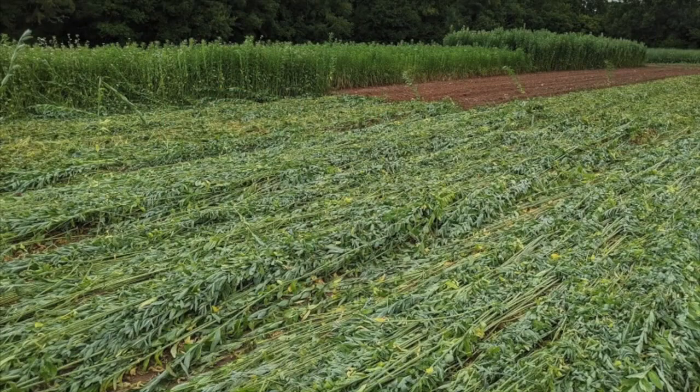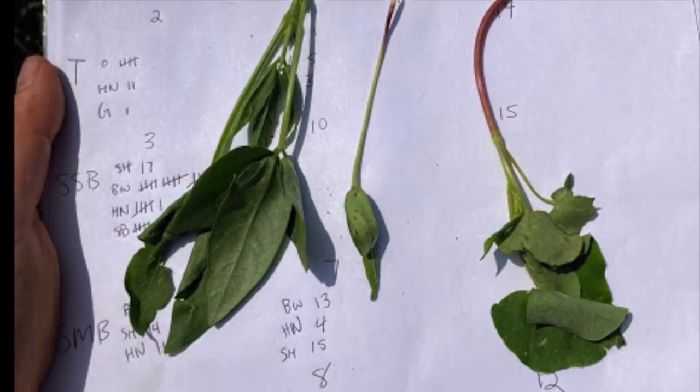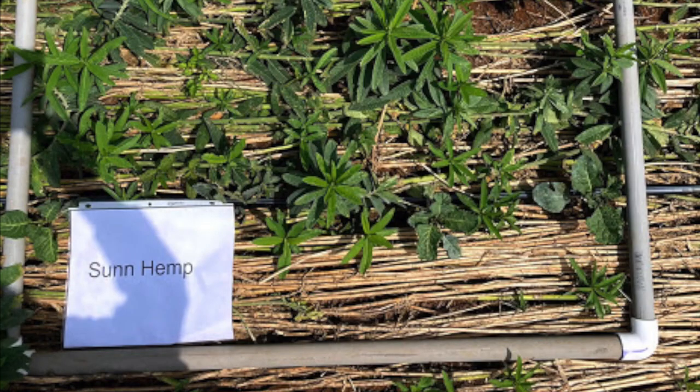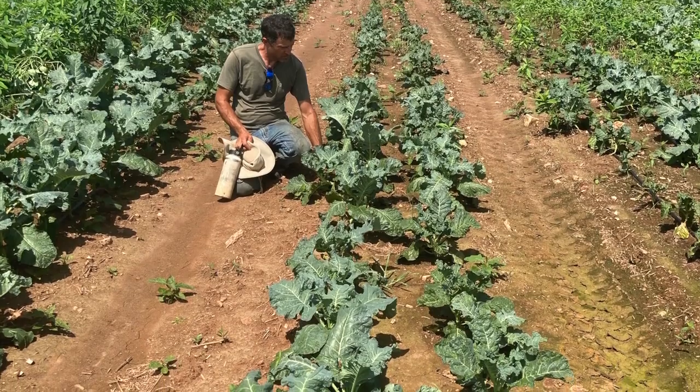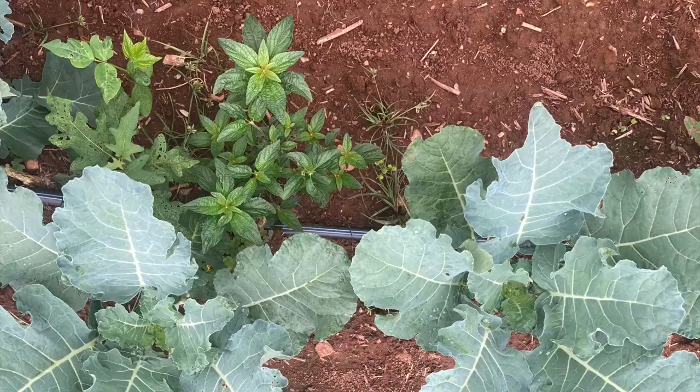A primary goal of crimped cover crop systems is to suppress perennial weed growth. Overall, perennial weed growth was suppressed in our mixed cover crop plots in comparison to just the sun hemp alone, and overall annual weed suppression was relatively high compared to our tilled plot.